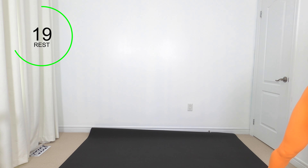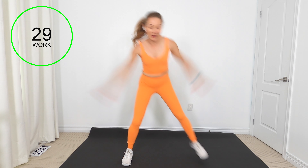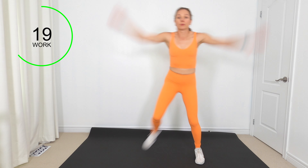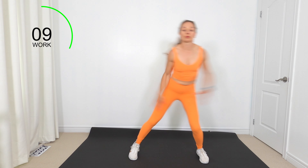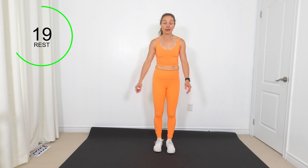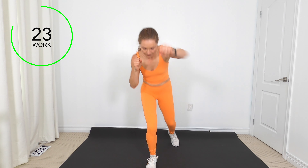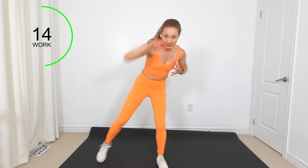Get rid of that chair, we don't need it anymore. We've got heel to butt with those arms. Remember your progression — hop. Last five seconds, double time, can you do it? Last one — tap two times to the side, tap two times back. Bring in those punches if you want. Exhale every time you tap, working our core at the same time.